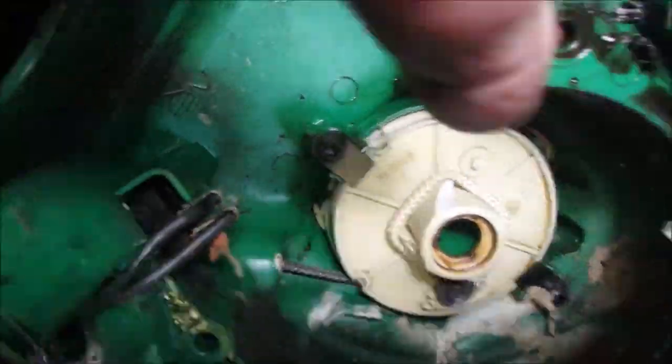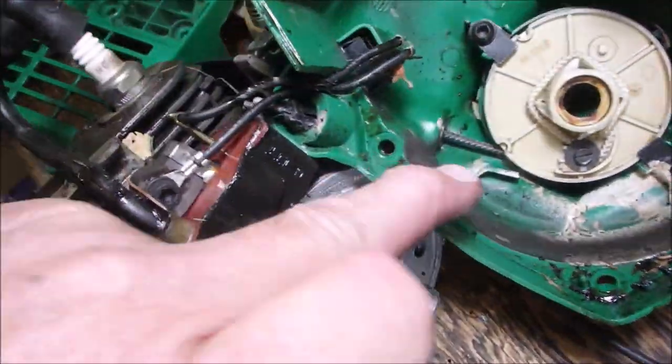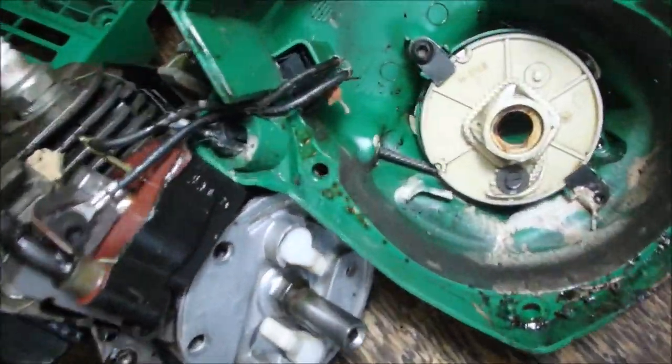Right there. See, it's broken there. It's broken there. And a long time ago it broke there and broke there. So all four of them are gone.